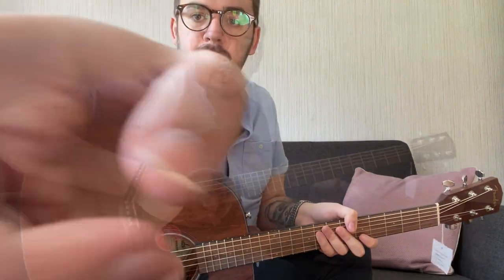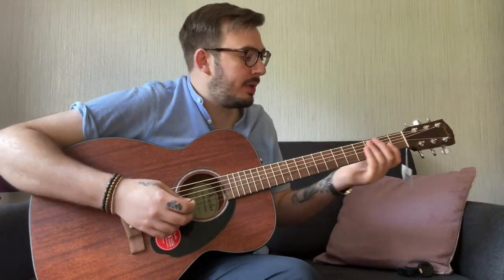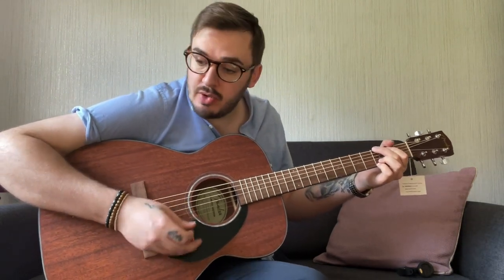Let's give this a tune. Okay, we're all tuned up now. These strings are taking some tuning — new strings always do.